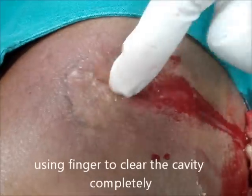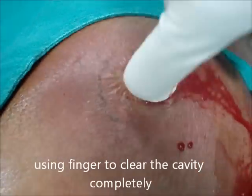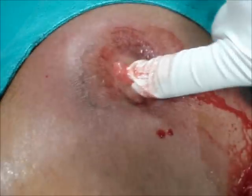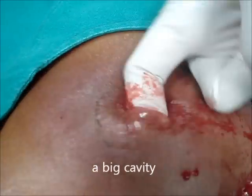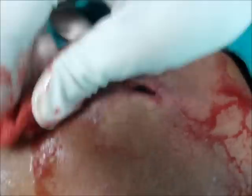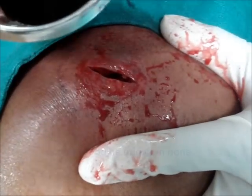Just putting the fingertip inside — you can see and appreciate the size of the cavity. I am breaking the loculi if there are any, for proper drainage of the abscess cavity. It's a big cavity. Now cleaning the wound and irrigating with antiseptic solution.